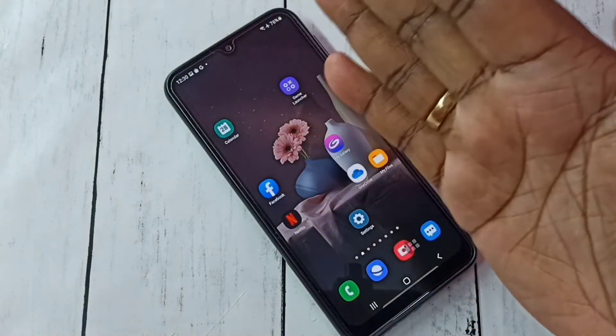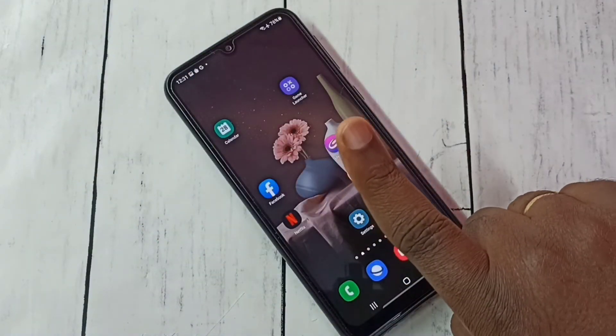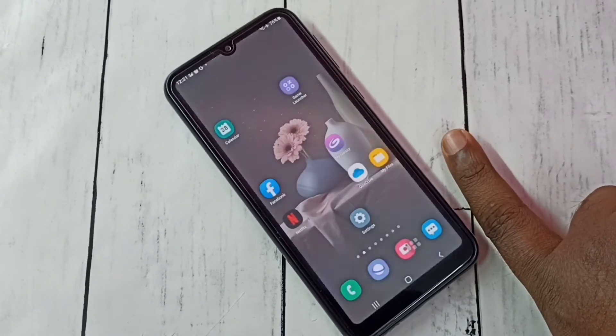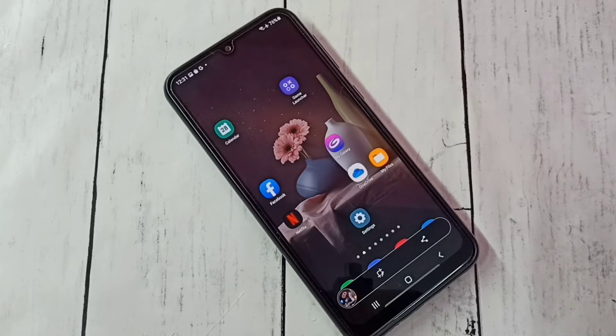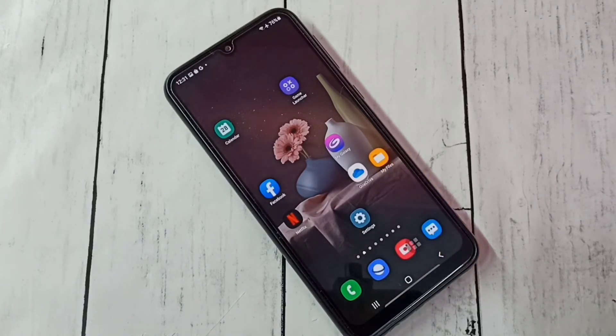So we don't need to swipe like this — the same thing we can do with one finger. See, it's working! So this way we can take a screenshot using one finger. Please try this. Thank you.